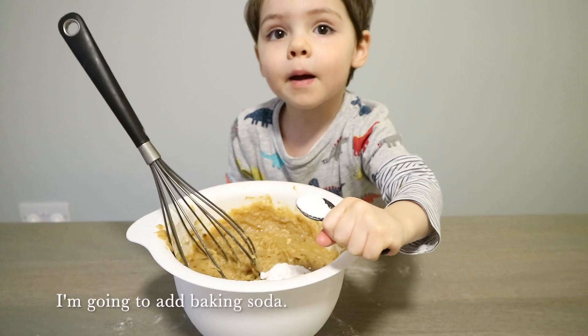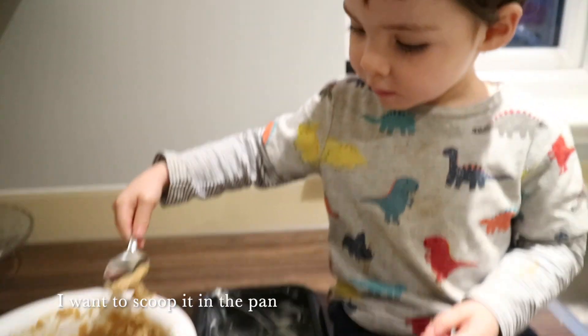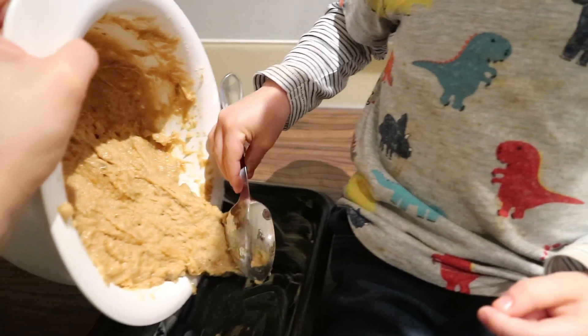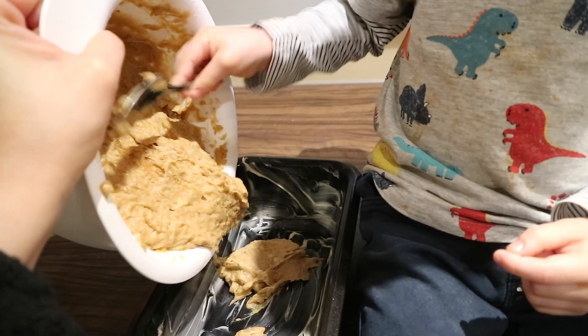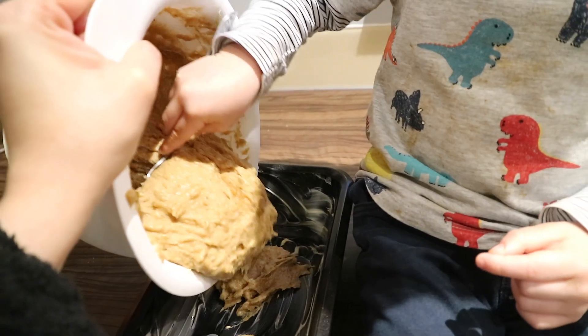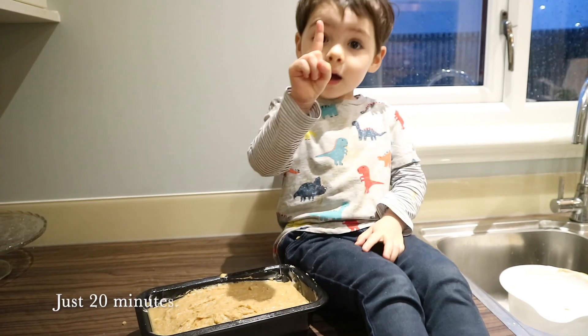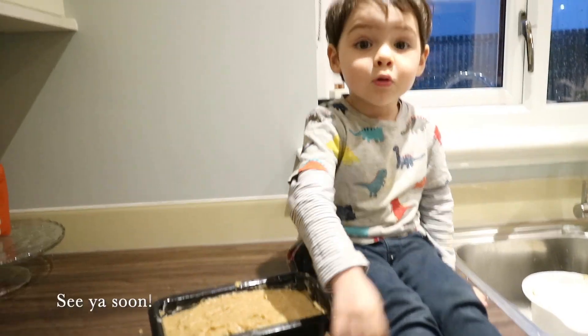I'm going to pop it in the oven. I've finished, wrap it in the oven for 20 minutes, see you soon.